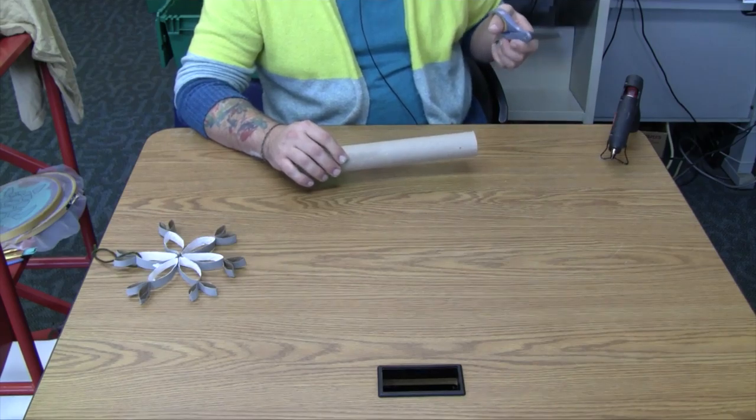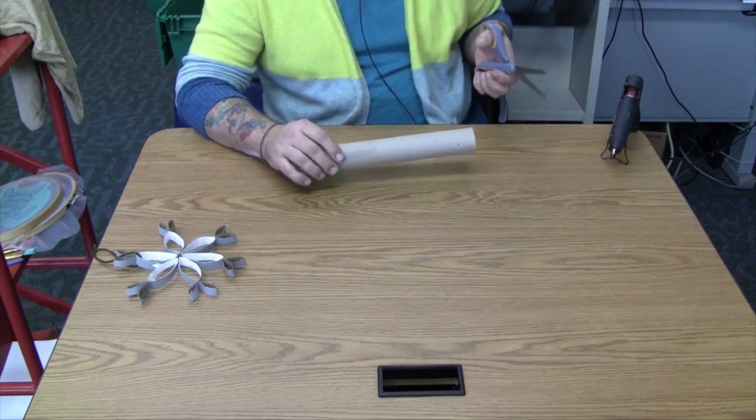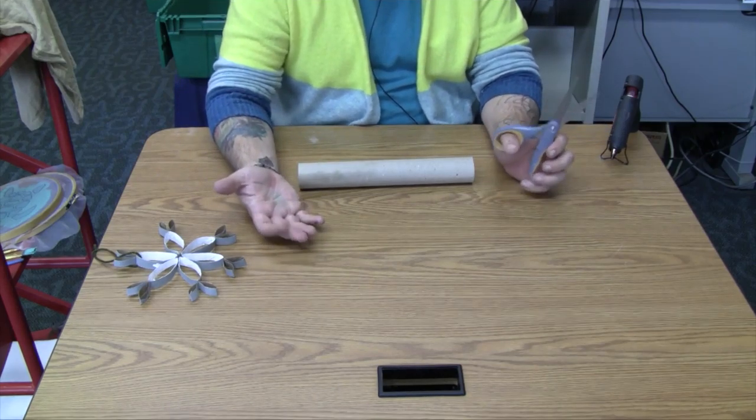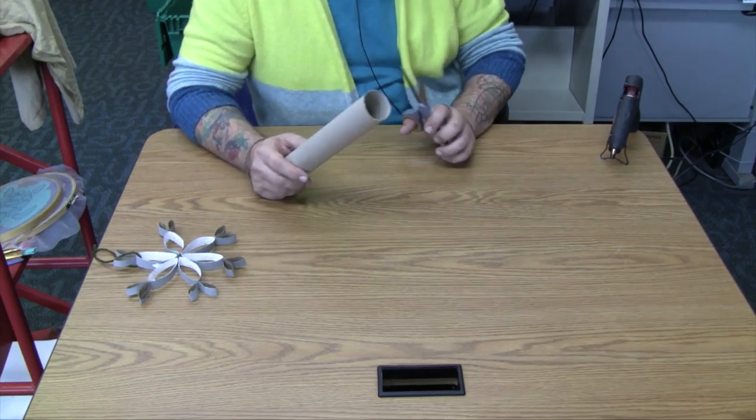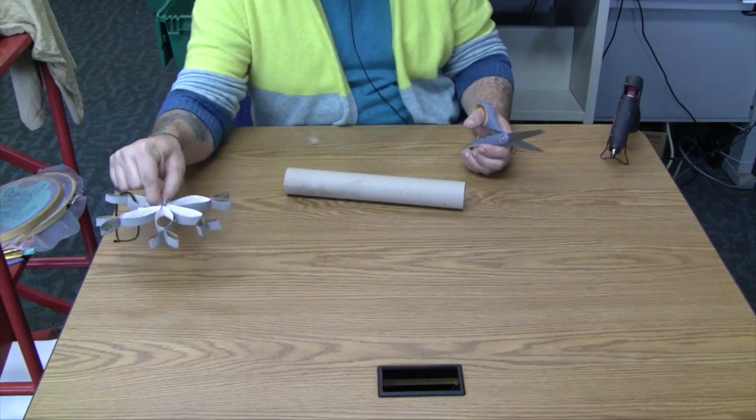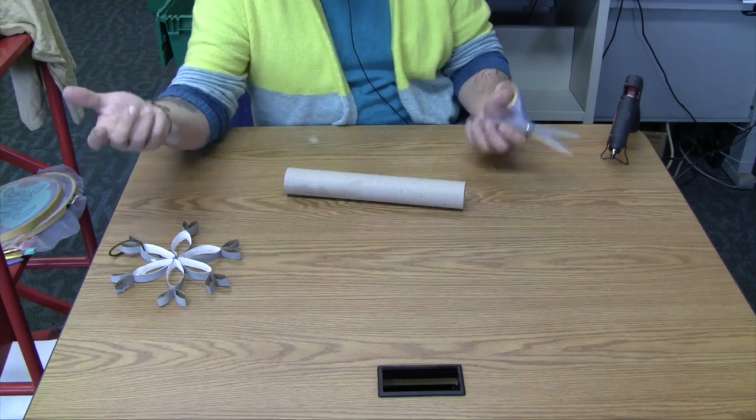And you'll just need glue. I have a hot glue gun. If you're using it, get adults. If you're a kid watching, these are hot — not to be messed with. My fingerprints are half burned off from using hot glue guns, so be safe. Or just use regular Elmer's glue. You'll just have to pinch it together and hold it till it's dry, which will take longer, but so be it.